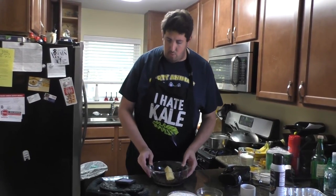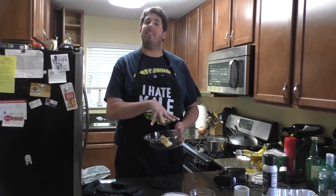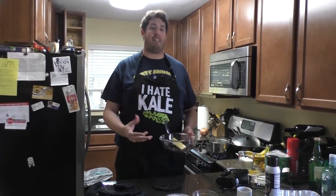Use unsalted butter for this one because you're going to be putting in a little bit of salt later. And don't forget, salt isn't just adding salt — it actually brings out the chocolate flavor. You're going to want that little bit of salt.